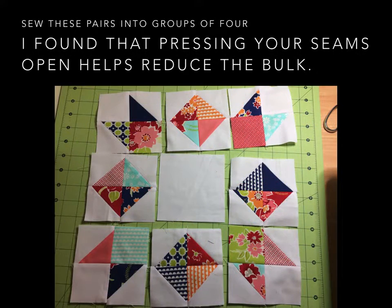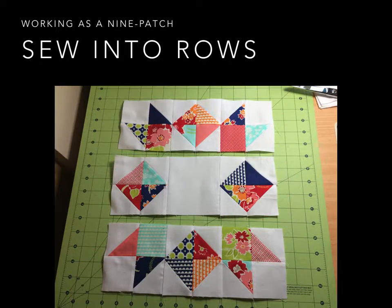This is just where you sew those pairs into groups of four. With this block, I found that pressing open the seams helps reduce the bulk, because there's just going to be a lot of bulk everywhere with all of these half square triangles. Once you have it at this stage, you're going to treat it as a nine patch and sew them into rows, alternating the direction of pressing your units so you can nest your seams.